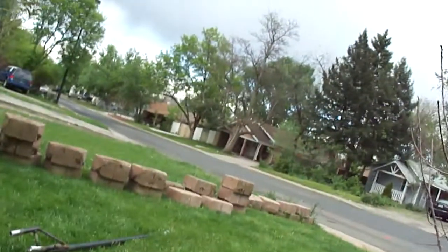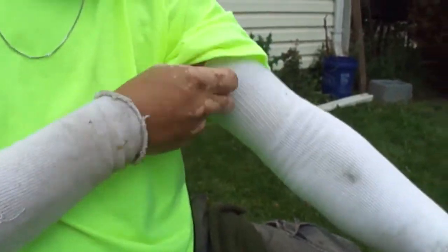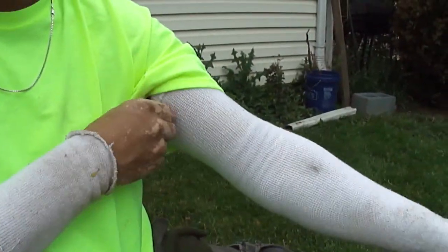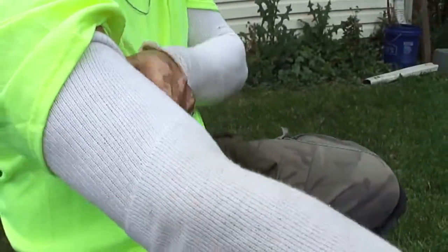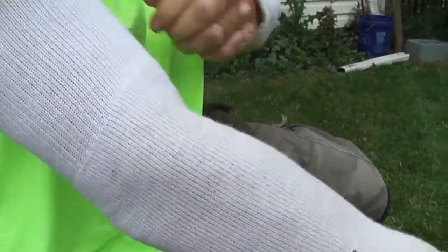All right, so what we're going to do is show people what they could do to take care of their arms from getting sunburned. Those are socks? Yeah, these are socks.